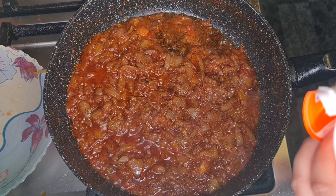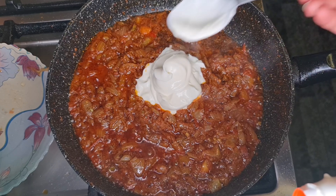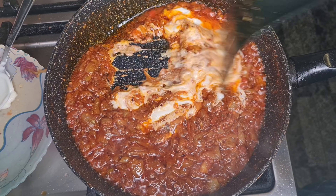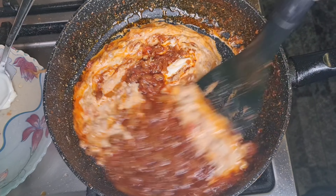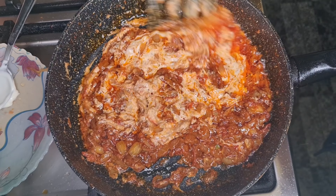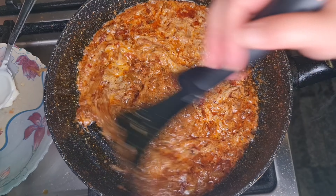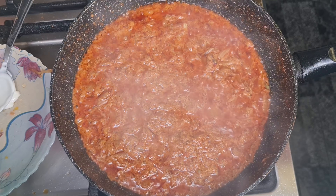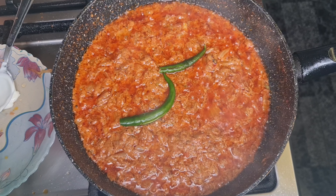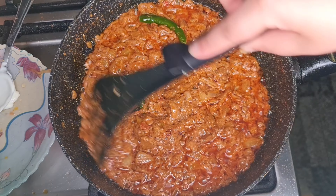Now add three heaped spoons of yogurt and gently mix it in on one side first so it doesn't curdle, then slowly bring it all together with the rest of the masala. Cook this for another three to four minutes. Then add the green chilies — I've just split them in half and I'm putting them in whole — and give it another few seconds.